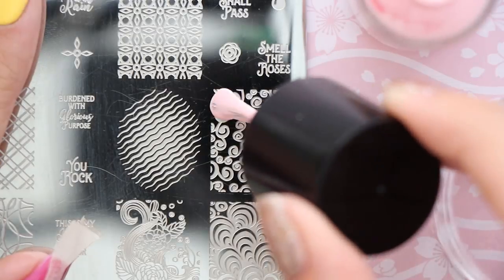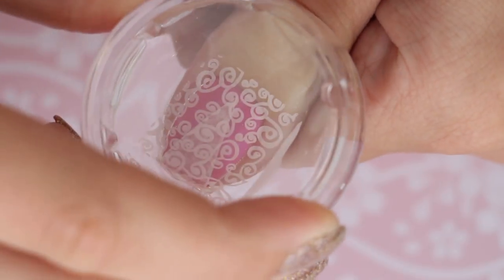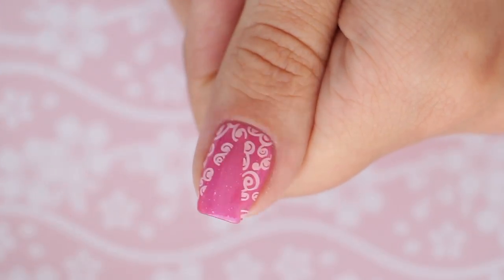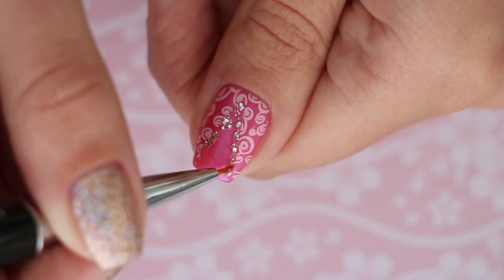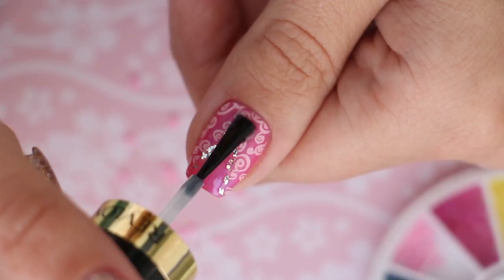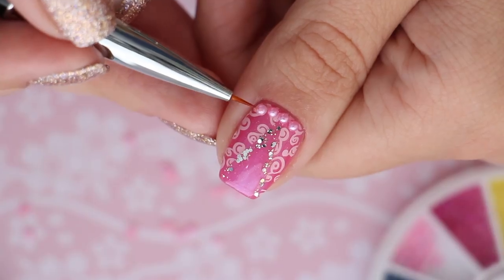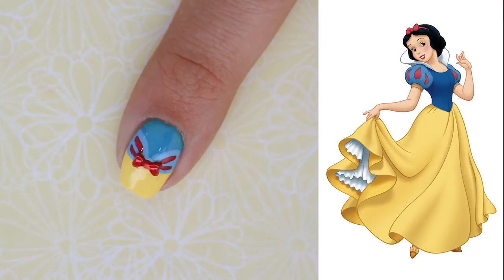Then we're going to stamp on a swirly pattern over the nail using a lighter pink nail polish. Quickly remove the tape and clean up around your nail. Next, separate the pattern from the solid triangle using a chunky glitter polish. Add a clear coat, then line up some pink 3D pearls near your cuticle — you could also attach these with nail glue for a longer hold. Your Sleeping Beauty design is complete.